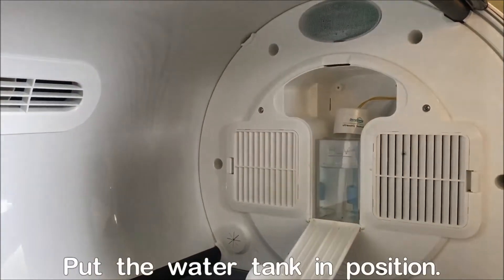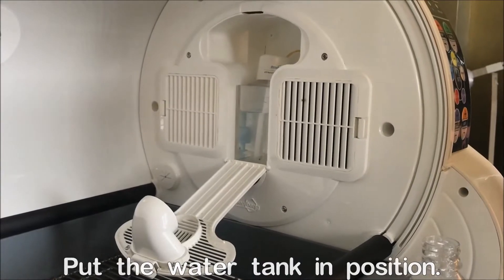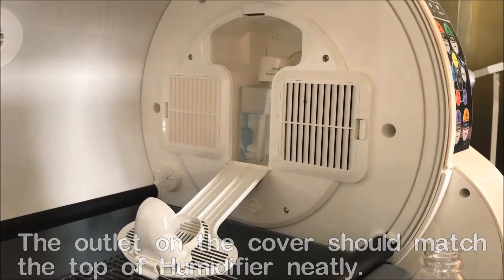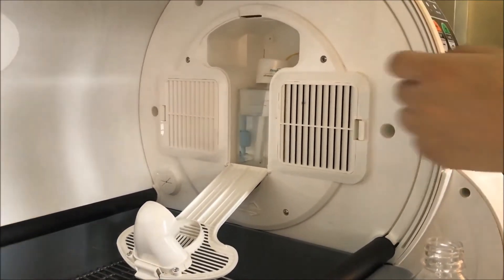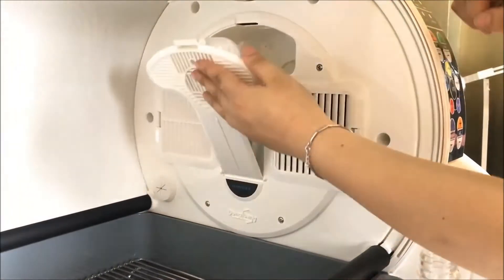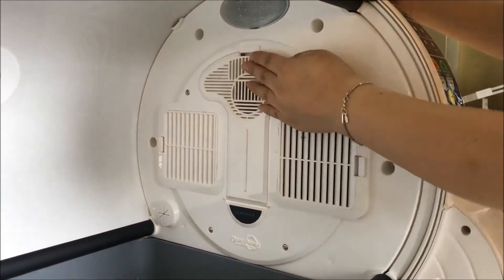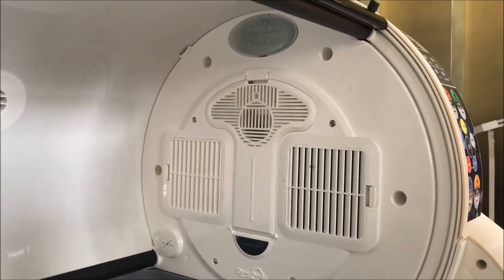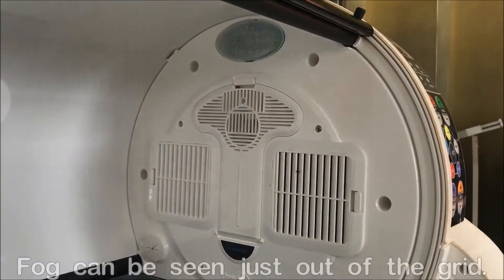When you put the water reservoir back into position in the chamber, this outlet hole needs to match the top of the ultrasonic humidifier neatly to achieve better humidifying effects. Now you can see the tiny fog coming out of the outlet.